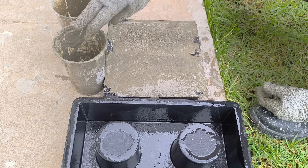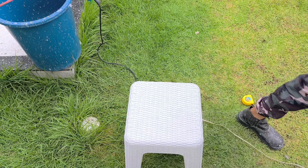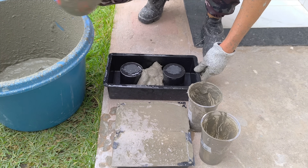It is important to remember the correct mixing sequence: water, plasticizing additive, cement, chopped fiberglass (optional), foam, and always lastly, the construction plaster.